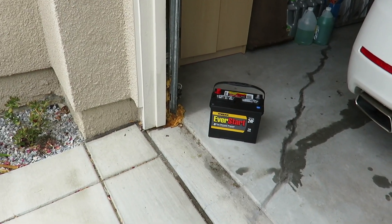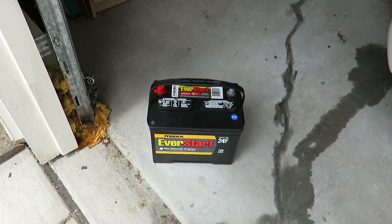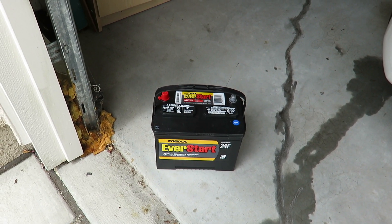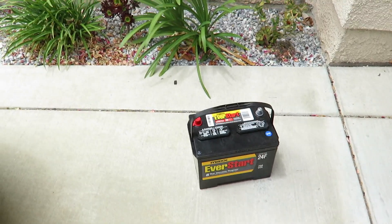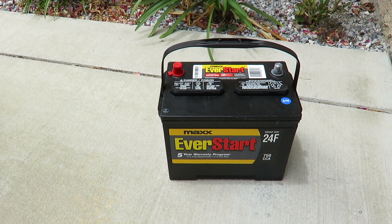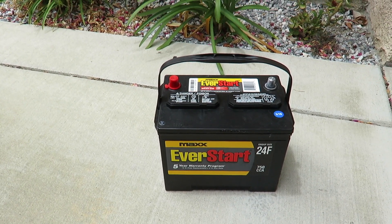First of all, you need to buy the battery before you can replace it. This is my battery — it's the EverStart Max 24F with 750 CCA. By the way, when buying a battery, get the newest, freshest one closest to the front on the shelf. You don't want a battery that's been sitting there for a long time.